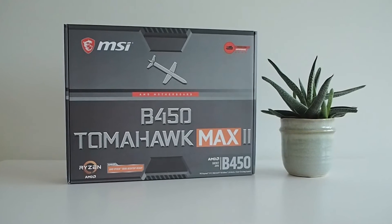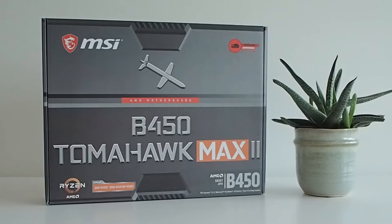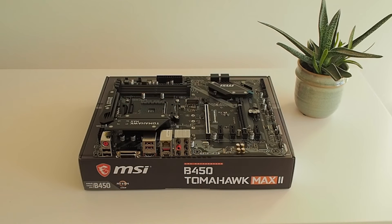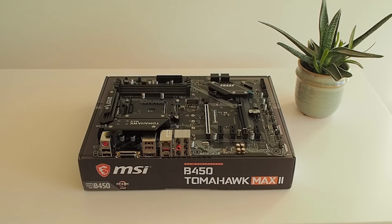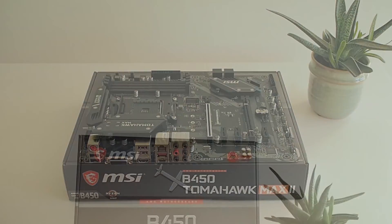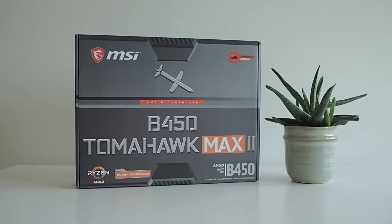A few months ago I came across a B450 MSI Tomahawk MAX 2 motherboard for $60 — that's a good deal. I read a bit and it appeared to come with native support for 1st, 2nd, and 3rd gen Ryzen processors. I had options to choose from, so I took it.